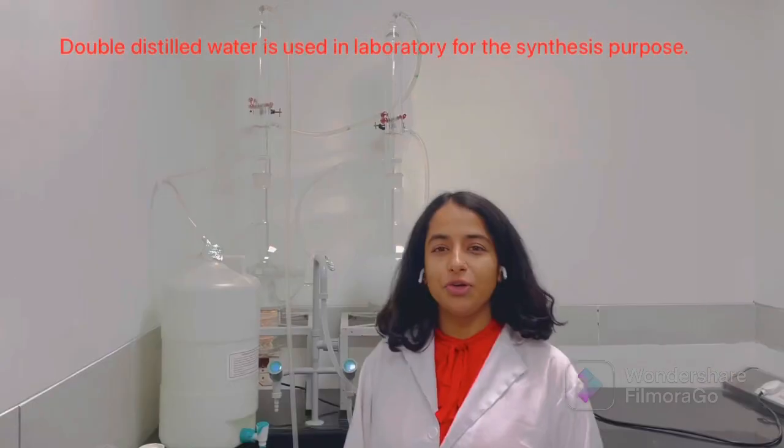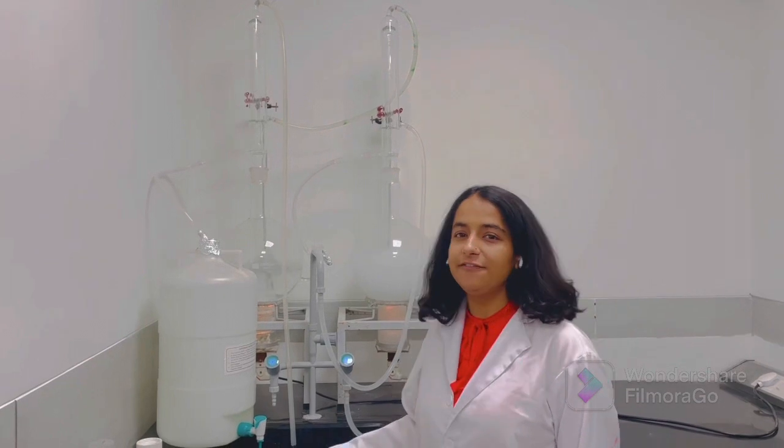Hello everyone, today I will show you how the distillation unit works. Basically, a double distillation unit is used to purify the water twice. I will show you how this distillation unit works.